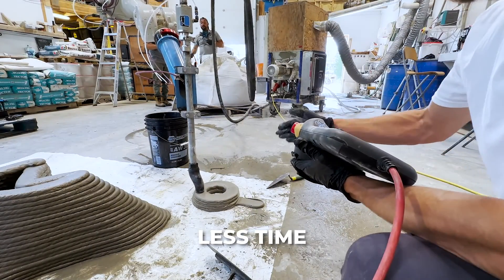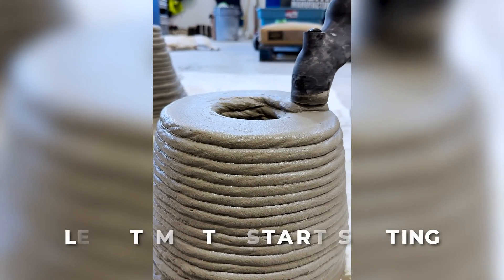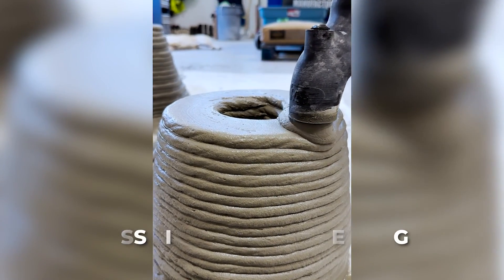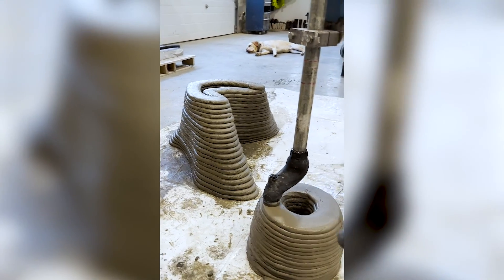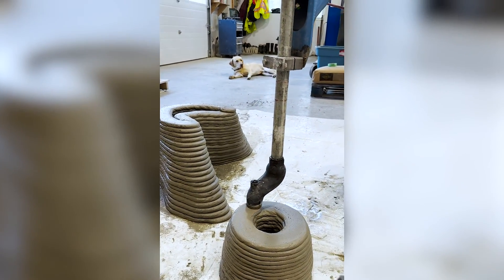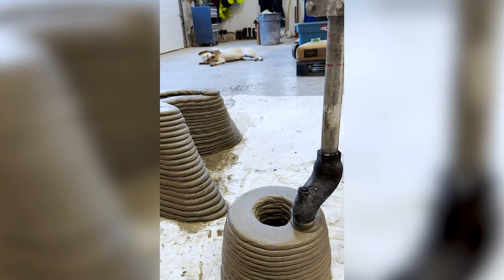Printing smaller objects is substantially more difficult because the material has less time to start setting before the next layer comes around. So this is actually a more challenging feat than the larger tree print, even though it's much smaller and looks much simpler.